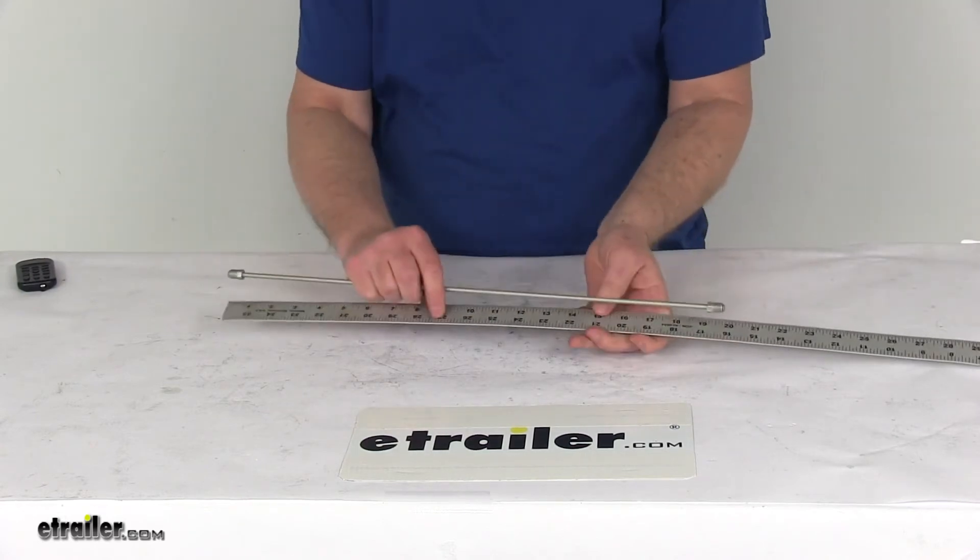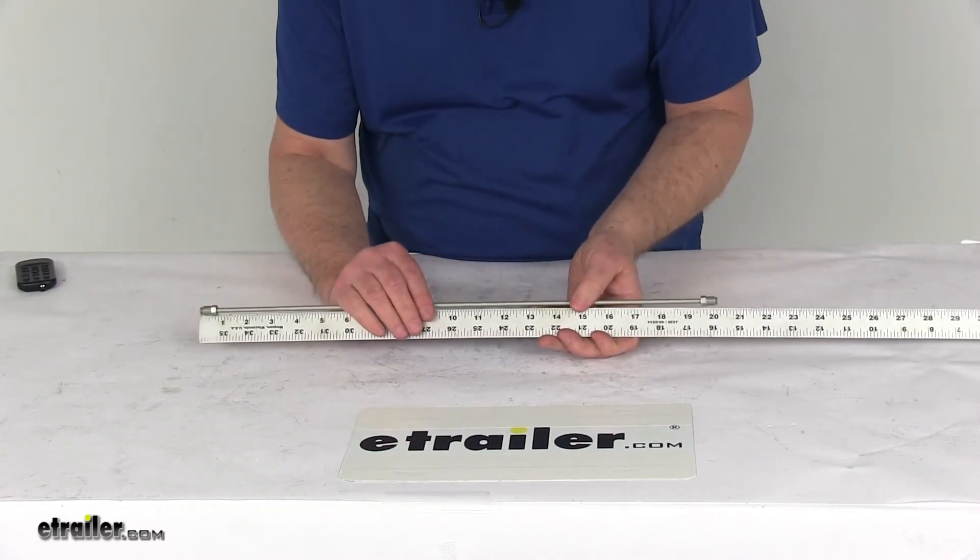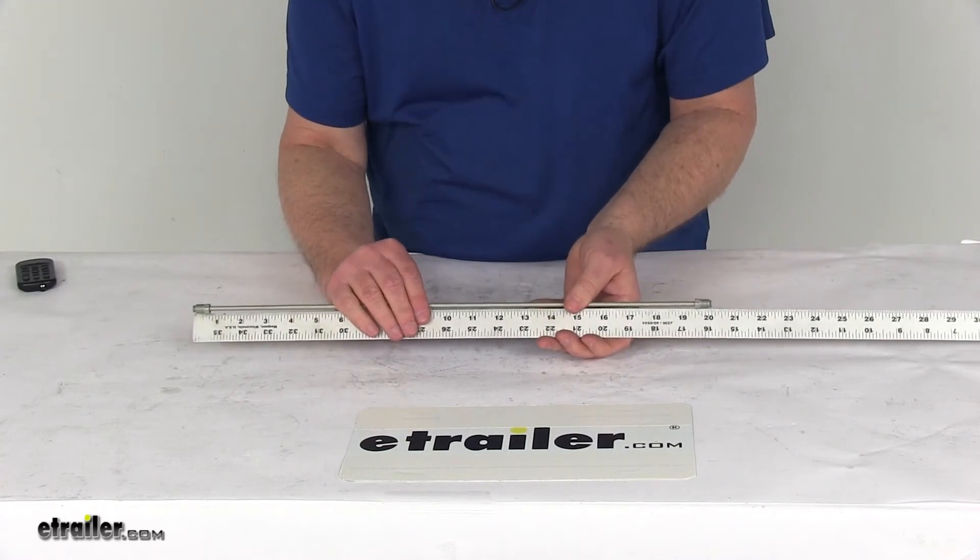I just want to show you — I'm going to measure with the ruler here end to end — it's going to be right at 20 inches in length.